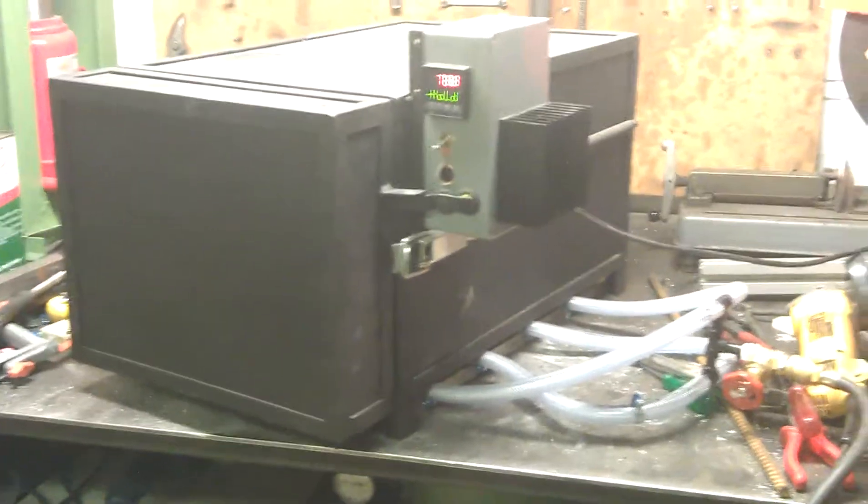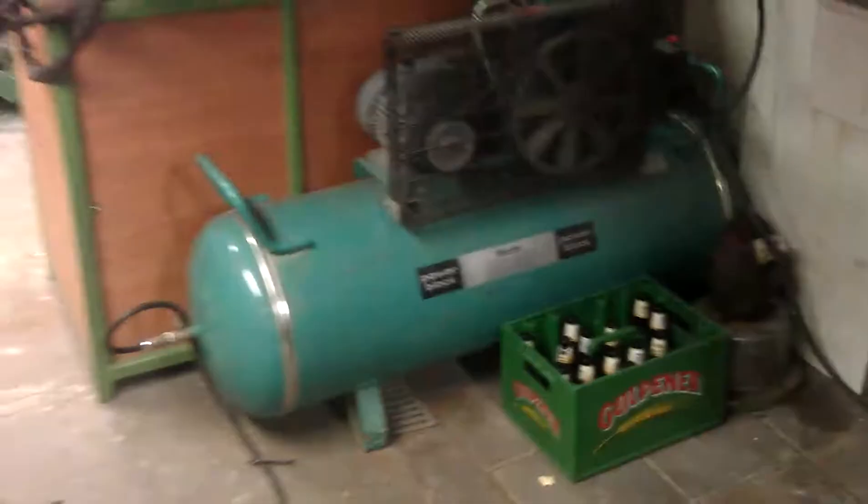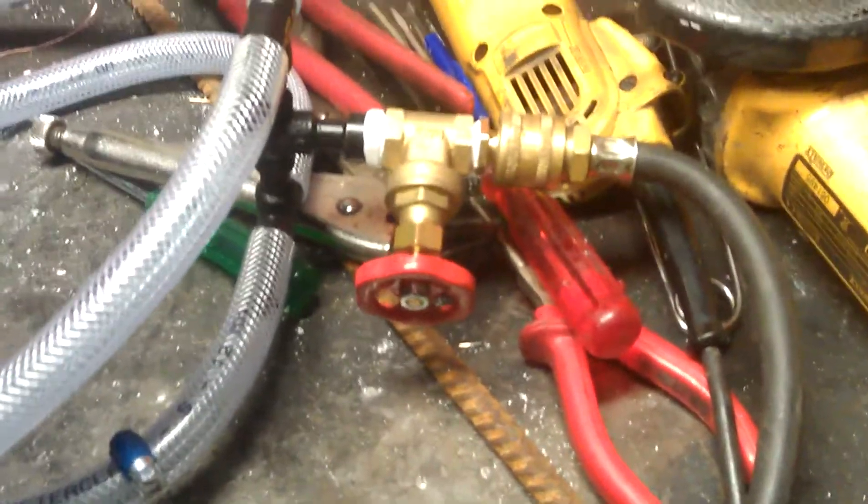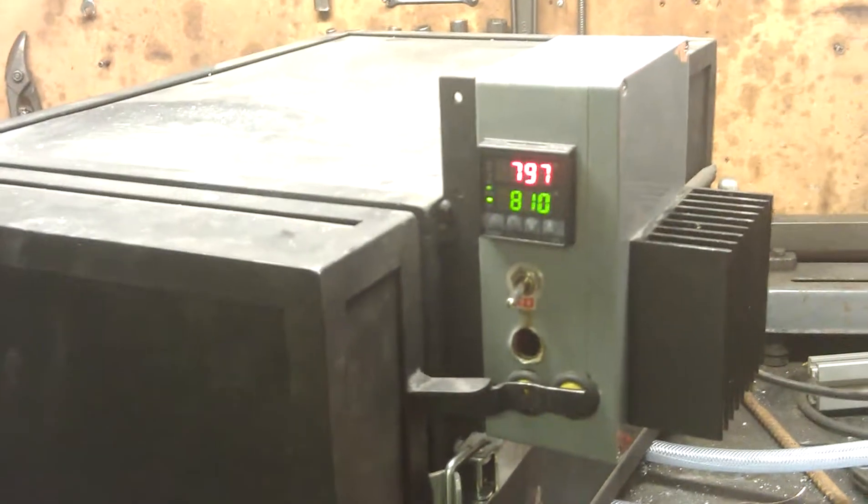I've made an air quench system for my heat treating oven and it works with an air compressor. This is 12 bar compressed air and I just drilled some holes in the bottom of the oven with some copper tubing — these are straight holes from 5mm that go into the oven. Here are some tubes, they are all equal length, and a valve. I want to see how fast it will cool the oven down for a normalizing process.